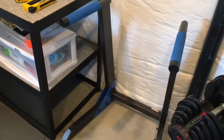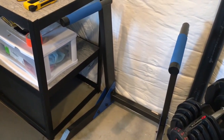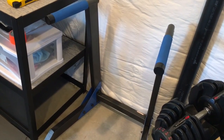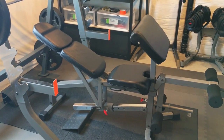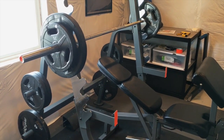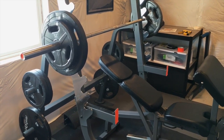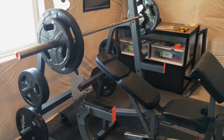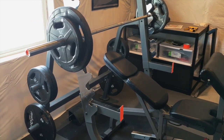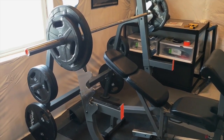This dip station I use for tricep dips and chest dips — it's awesome and it was about ninety bucks on Amazon. I'll put a link in the description, and you can also click here to see my full review of the three benches we have. This set of weights I got at Sports Authority during Black Friday — a killer deal around $250 to $300 — it came with a full Olympic bar and Olympic plates. I've had them about two years and they've held up really well.